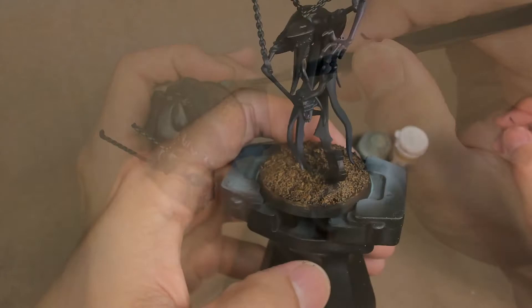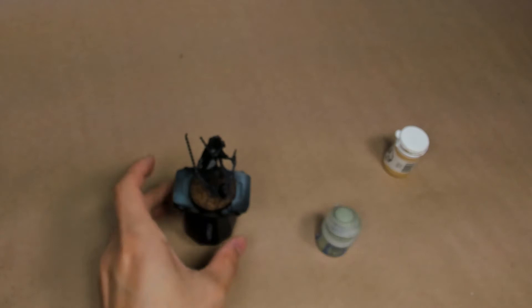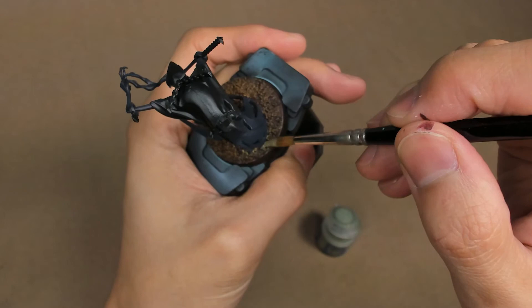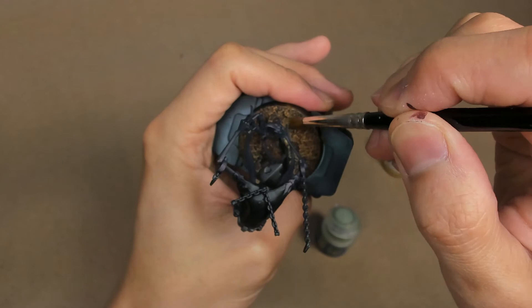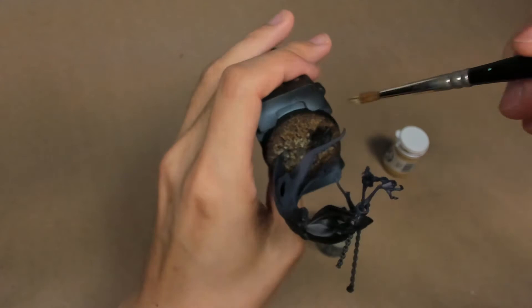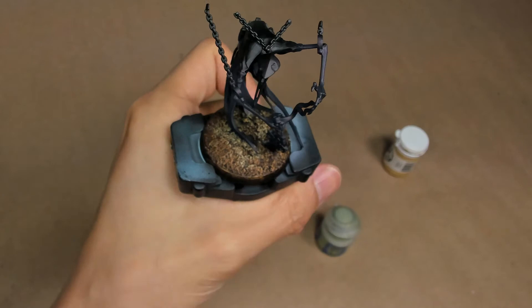Once the XV88 is done, we go back in with some Nurgling Green. I'm going to focus this color mainly on where the cloak touches the base or comes into contact with the ground. This is where I'm envisioning some of that deathly energy or ethereal wisps bleeding through into the environment around the model. I avoid getting too much of this anywhere else on the base except where the cloak makes contact.